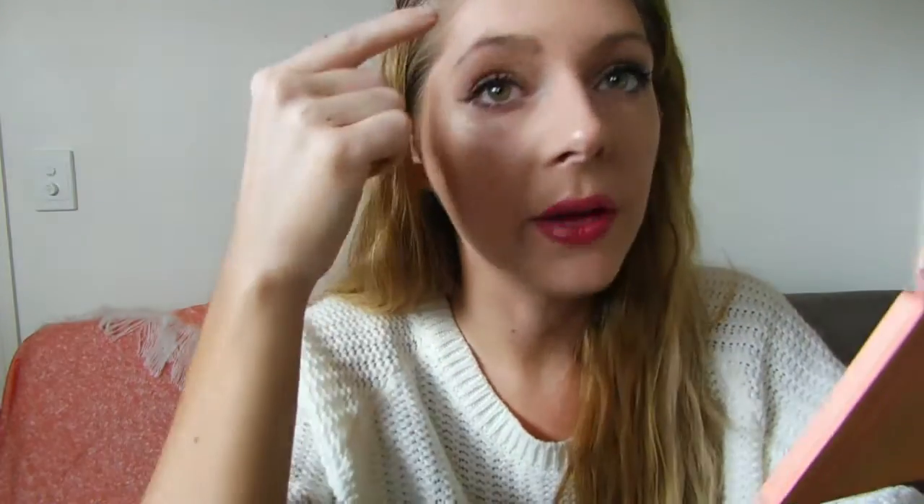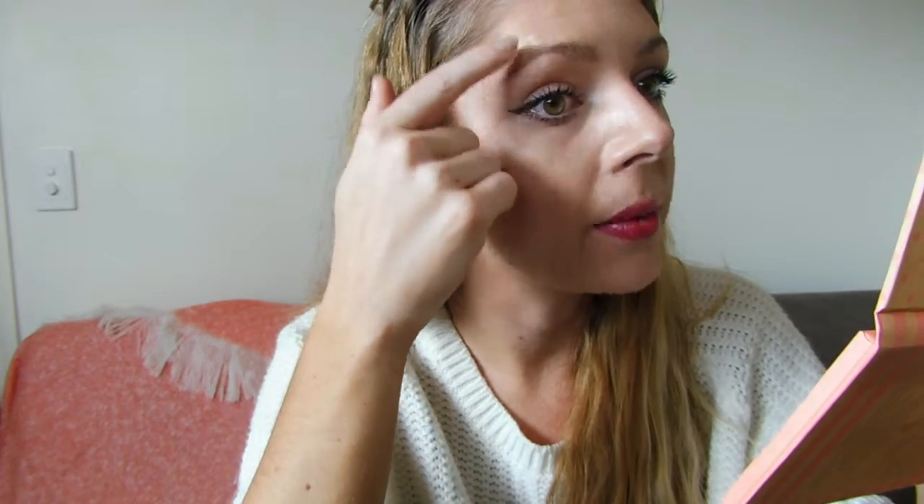Then we're going to add a little bit to the tip of our nose, the tops of our eyebrow — the highest point of our eyebrow, I should say.